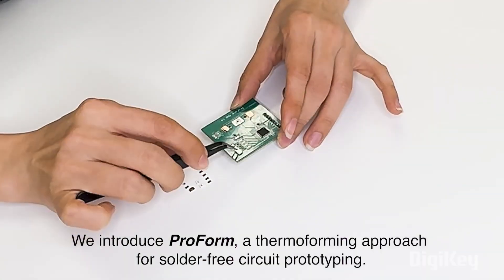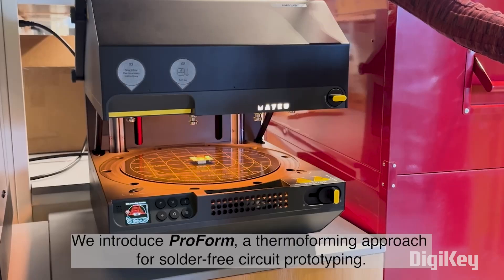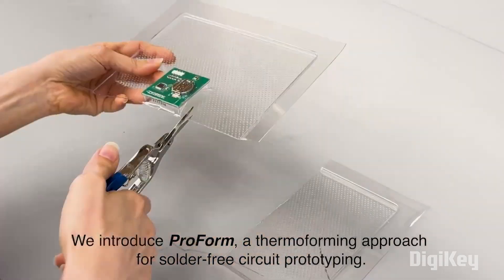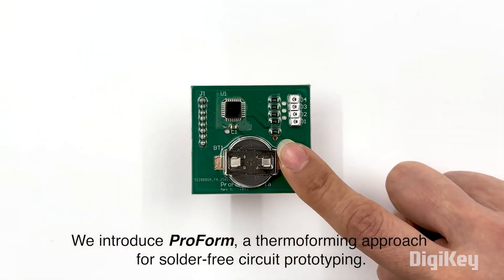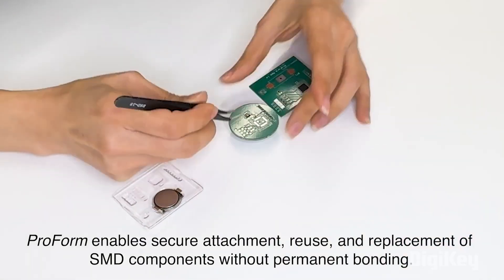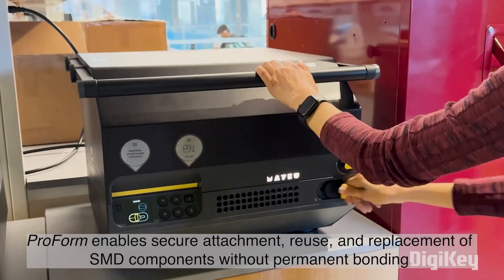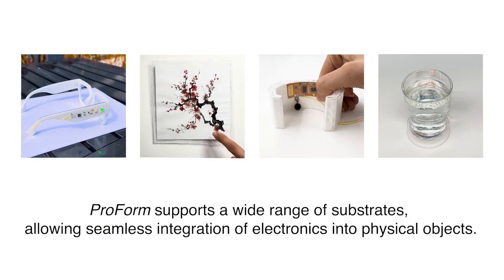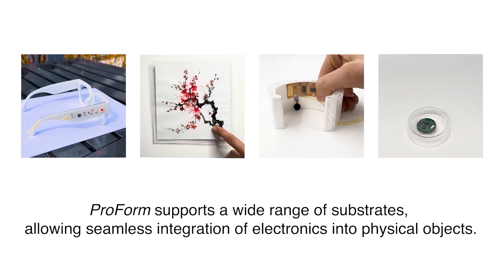Now for some tips: there's a really interesting video from the Special Interest Group on Computer-Human Interaction demonstrating how it's possible to create solder-free PCBs. The trick is to populate your board with components and then use a VacuForm machine to pull a thin layer of plastic down on top of it, holding everything in a state of compression. The process is called ProForm or Thermoforming. It's fair to assume results won't be as durable as soldered connections, but in a prototyping situation there's a big upside to being able to reuse components over and over.